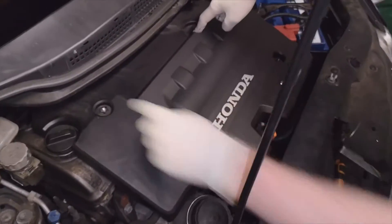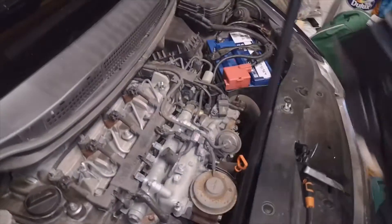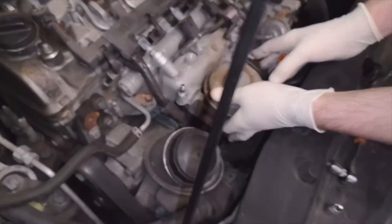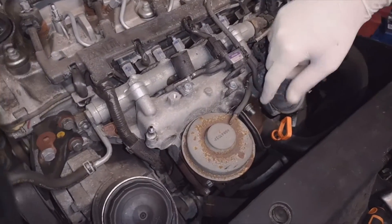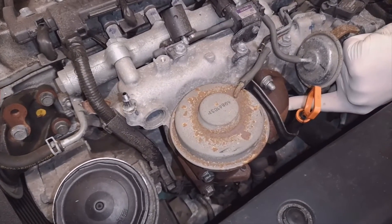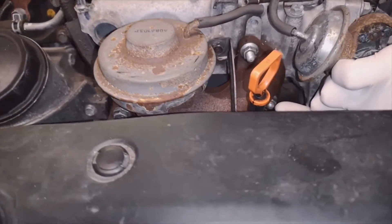First thing to do is take off the bolts here using your 10mil and take off your engine cover. Once you've got the cover off, this is the section you're going to be taking out. The screws you're going to be undoing are this one here and this one just underneath.